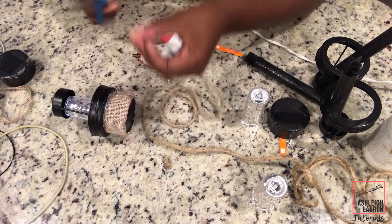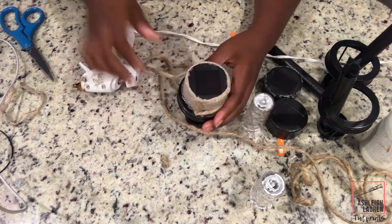Alright, so the glue that you see at the top of the solar light, you can definitely just take a razor blade and cut that right off.